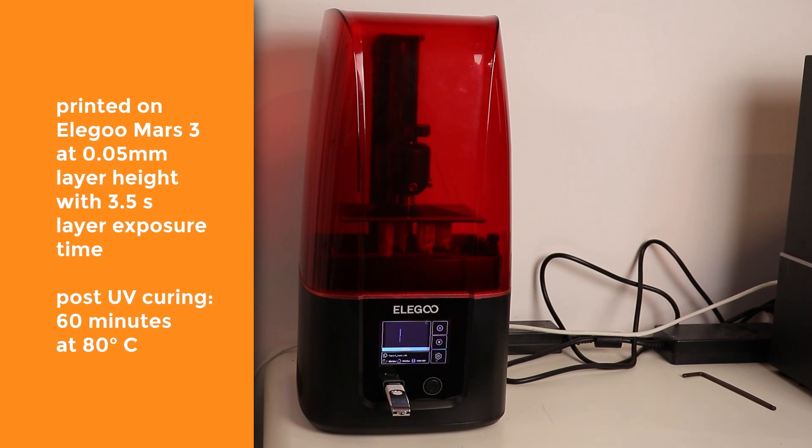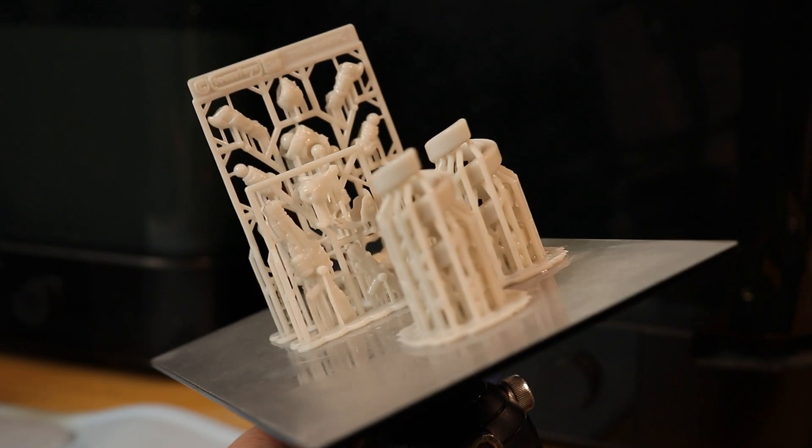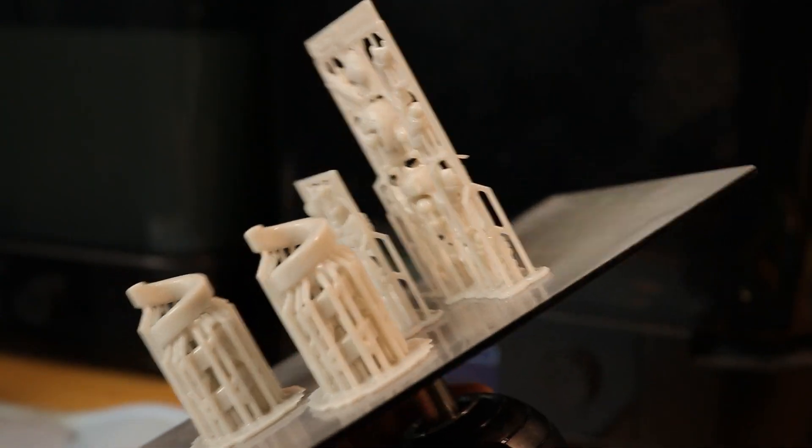I printed several tests with different settings, with the one I'm showing working the best — a layer exposure setting of 3.5 seconds and post-curing at 80 degrees Celsius for one hour.